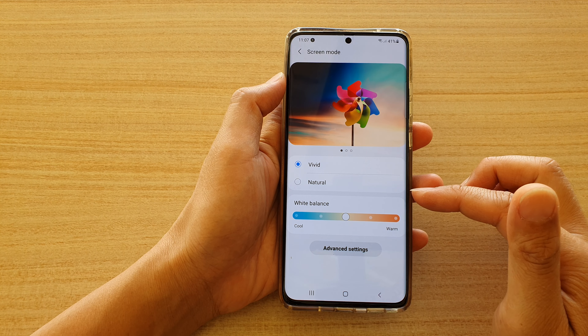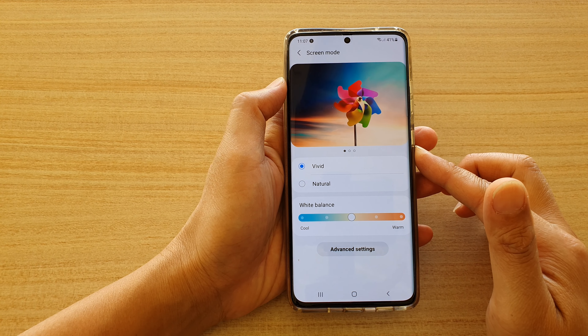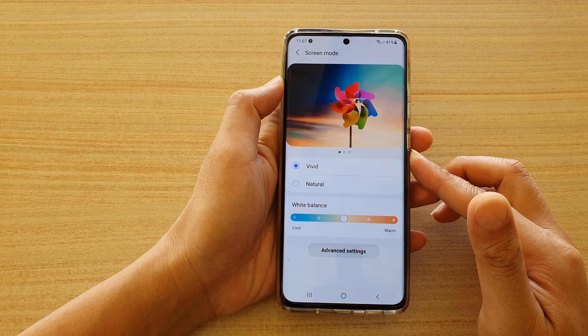How to set white balance for cooler or warmer screen color on your Samsung Galaxy S21 series.